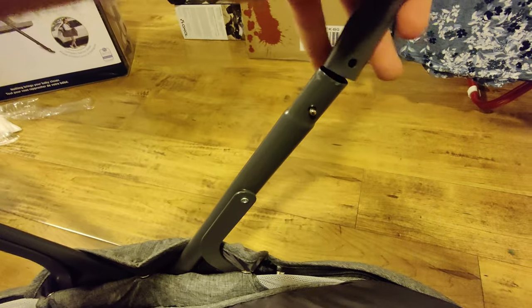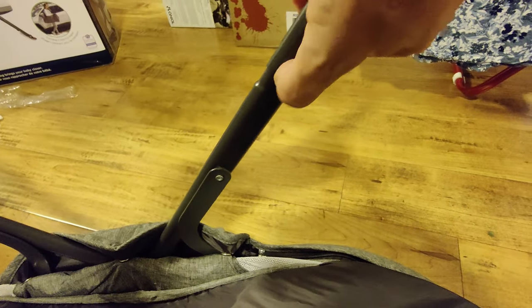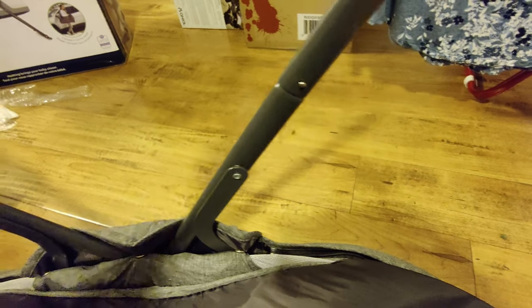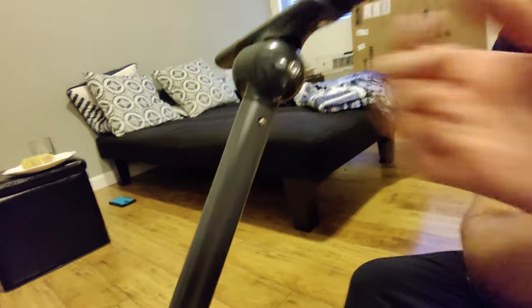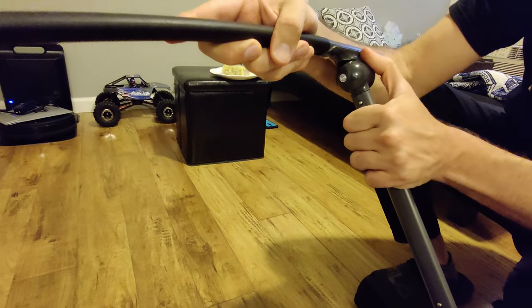First you have to put in the legs, then you have to put in the rocking ends as well. It all snaps together without any tools.